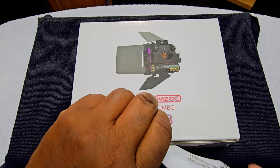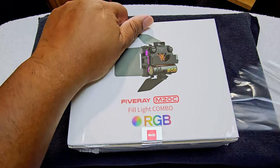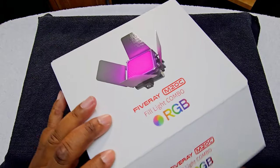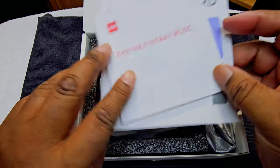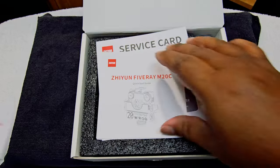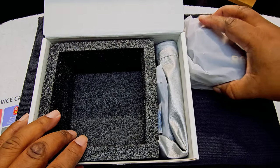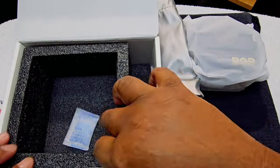We're going to use the Terminator Salvation knife to open this up. Let's get the cellophane off. So as unboxings go, this is your typical unboxing. For $169, I'd expect a little prettier unboxing, but it is what it is. We've got our quick start guide, service card, and then the main unit — which is kind of heavy, guys.